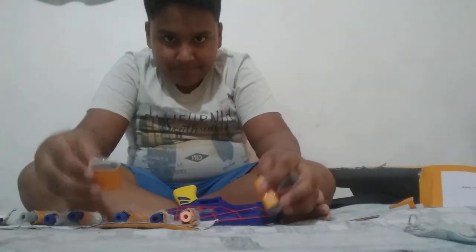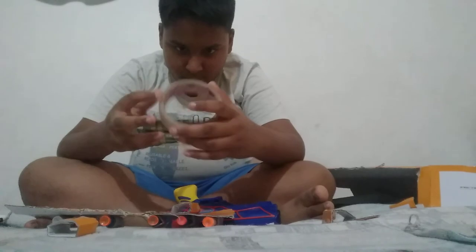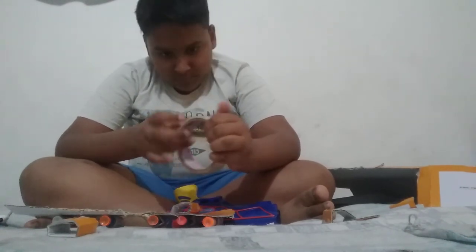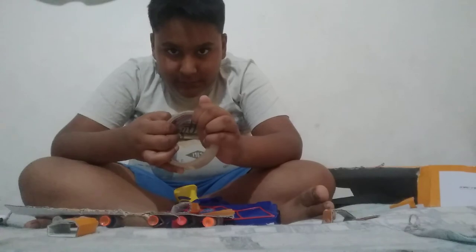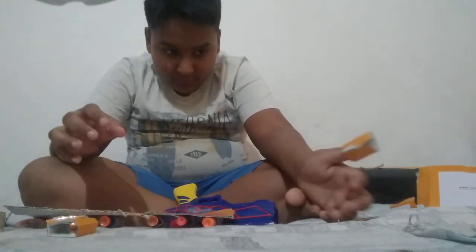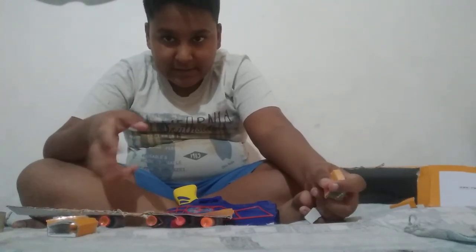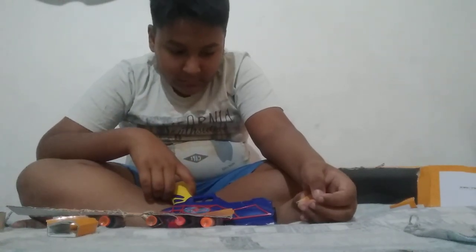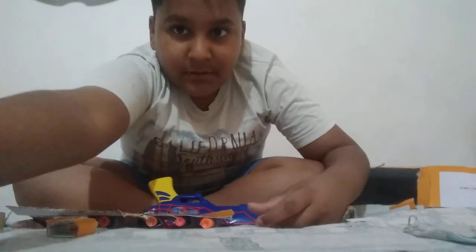So guys, I have made three and now I am flipping it upside down, taking some tape and sticking the three. The video is getting too long so I am going to see you in the next video. Please subscribe, comment, share this video and like on my channel. Today's target is 10 likes, so bye!